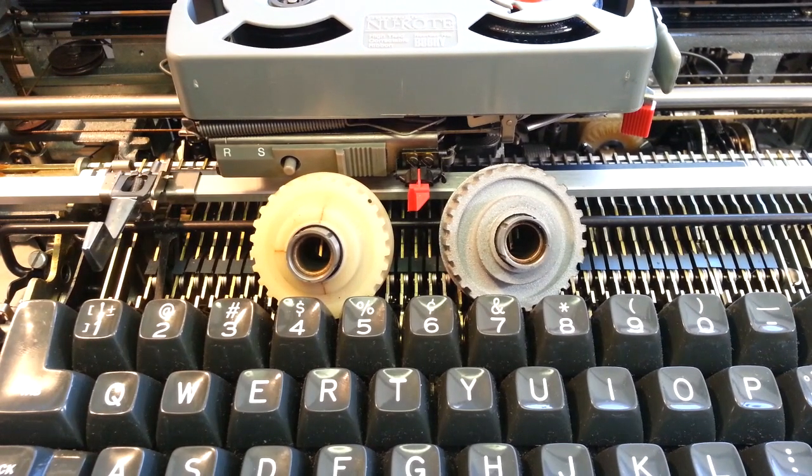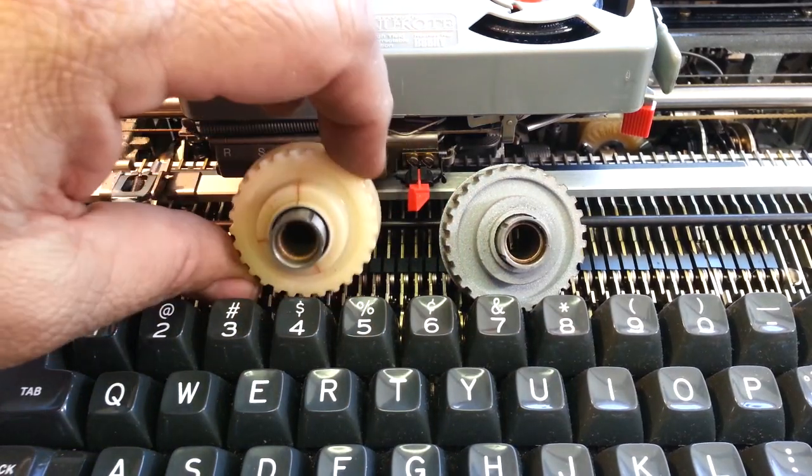Wayne here at PhoenixTypewriter.com. I'm going to look at the IBM Selectric here and talk about hubs a little bit.